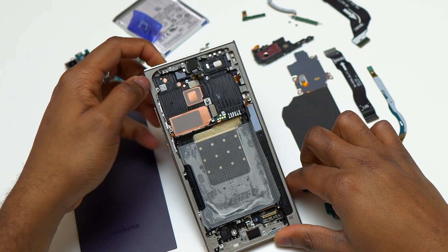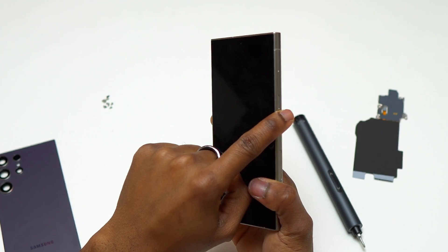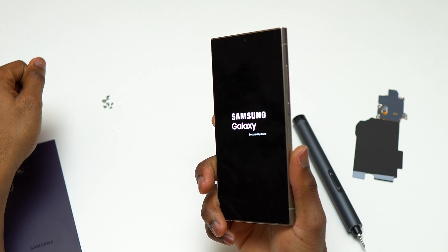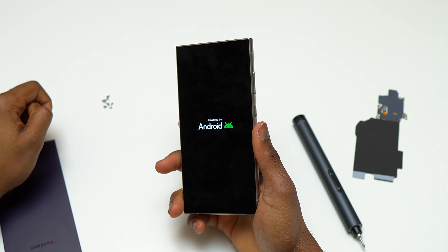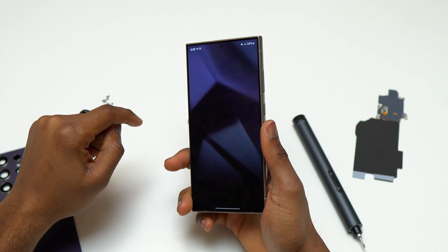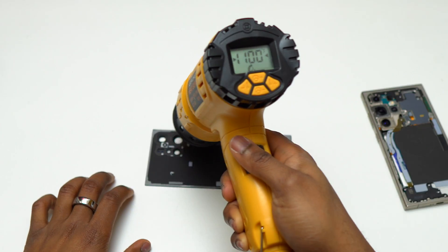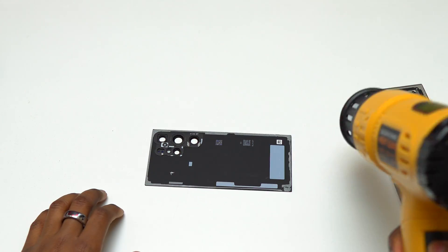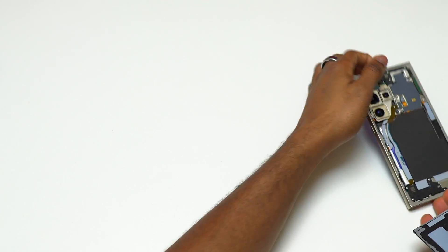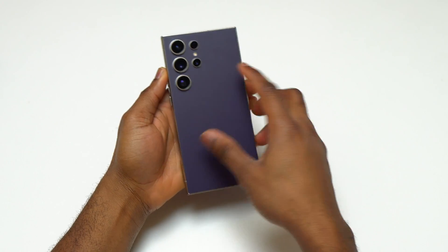Here's the Galaxy S24 Ultra fully disassembled. Removing the screen safely is nearly impossible so I didn't do it. Reassembling the phone, I noticed the S24 Ultra takes more time to turn on — maybe the Galaxy AI is thinking — and the seconds you need to press the power button is much longer than on the S23 Ultra. The Galaxy S24 Ultra is pretty much the same as the S23 Ultra and is repair-friendly. I was also able to salvage the double-sided tape from the back glass by heating it to soften it and placing the glass back on.